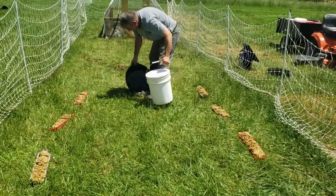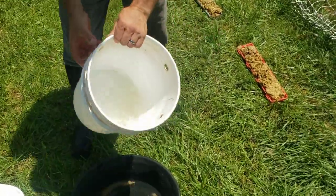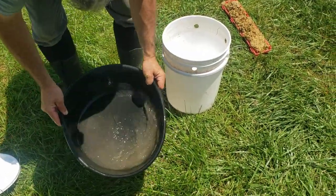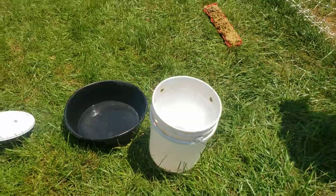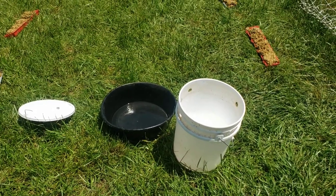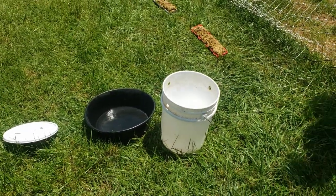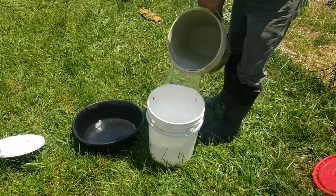You can use whatever feeders you have. This is also our water system — it's just a large rubber bottom and then it is a five-gallon bucket with holes drilled in the side. We've done it with two holes and we've done it with four holes, and two holes works better. Living Traditions Homestead has a tutorial on how to build them, but it's just as simple as drilling two holes in the sides of it. It's a lot easier and less expensive than some of the more expensive waterers.